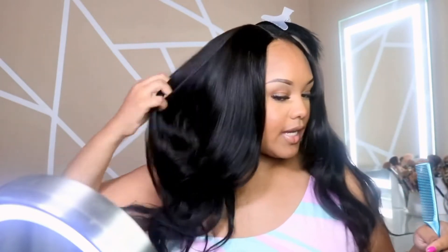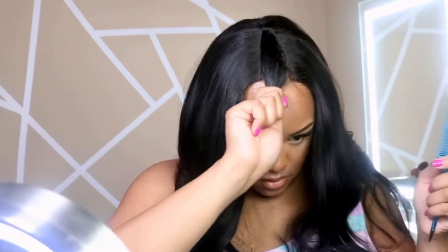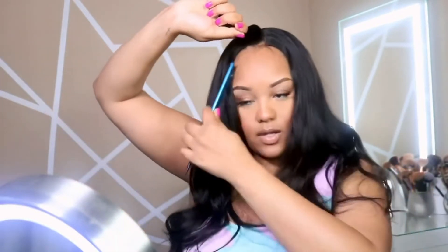Ever since I put the wig on I feel like I'm never going back to a sew-in. One thing I really do like about the wig is the elastic band in the back — if the wig is too big you can fix it to push it down a little bit closer to your head. I do recommend that you really measure your head to make sure you know what cap size to get for your U-part wig, because they do run a little big. I have a pretty big head and the wig was still kind of big.